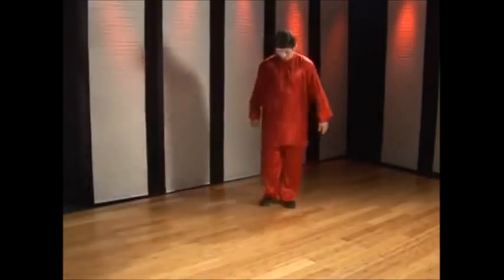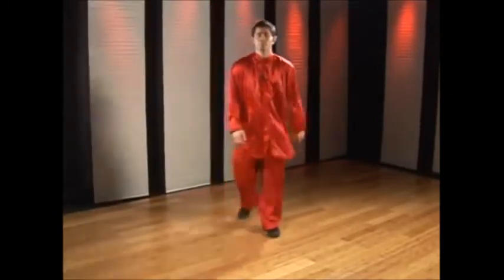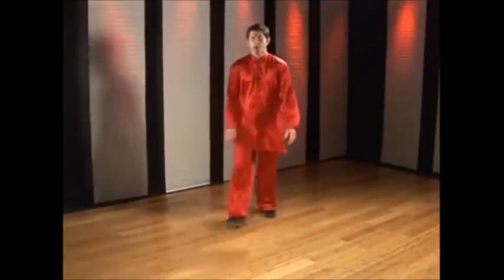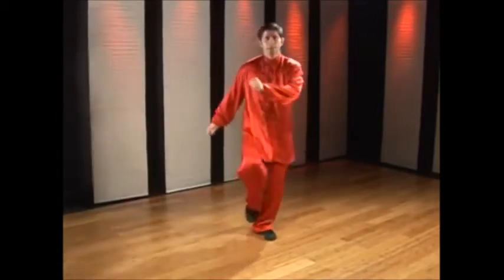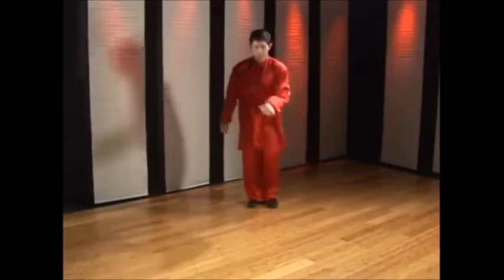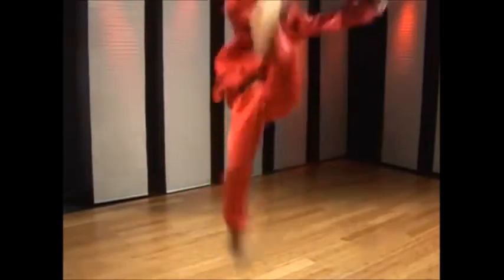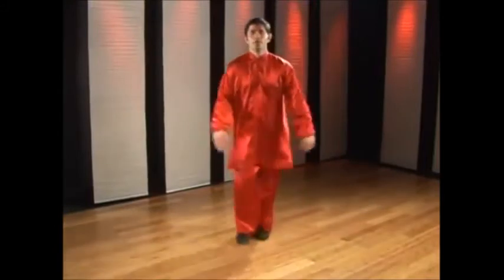Doing the kick faster, and again. Opposite side: step left, kick left, knee lifts, jump — right hand smacks the inside of my left foot. This is jump inside crescent kick, Kung Fu for Health.